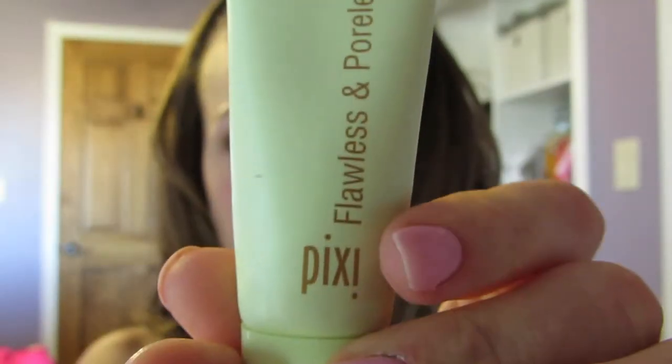Okay, let's get started here. This is the Pixi Flawless and Poreless Primer. I'm just going to squeeze some of that out. I mainly focus it on the middle of my face and then just blend out whatever's left.